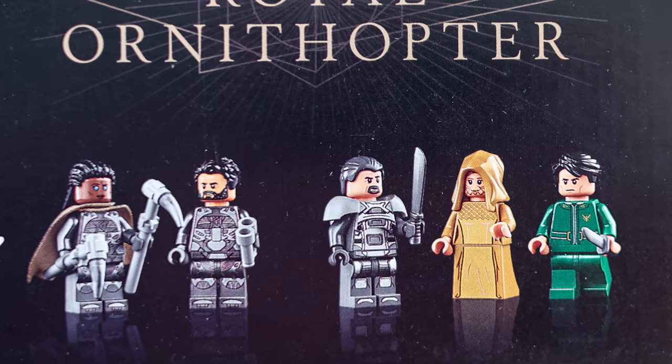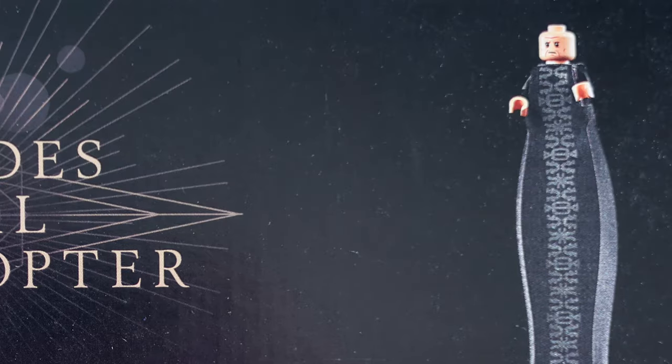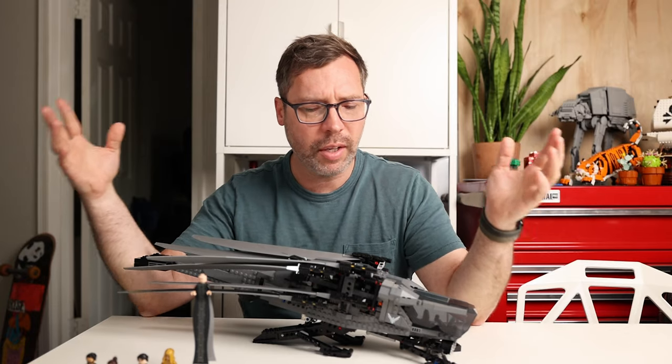There are eight minifigures in the set and I think they're the eight most important characters from the first movie — but before we take a look at those minifigures, let's look at the ornithopter itself, because it's really an engineering marvel.